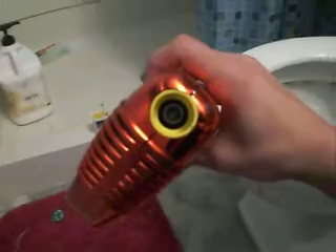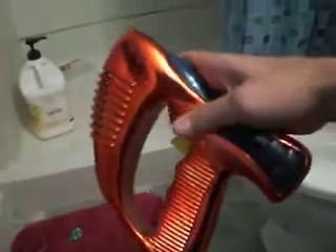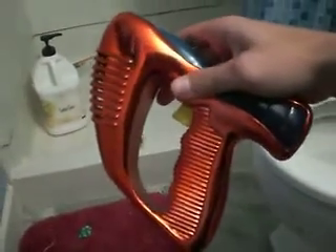Boy oh boy do I have an experiment here for you today. Here is some Play-Doh, and this is my newly tuned 150 milliwatt, 405 nanometer Blu-ray laser phaser.